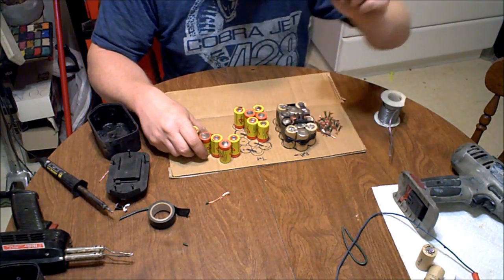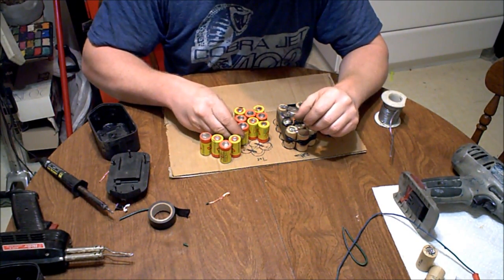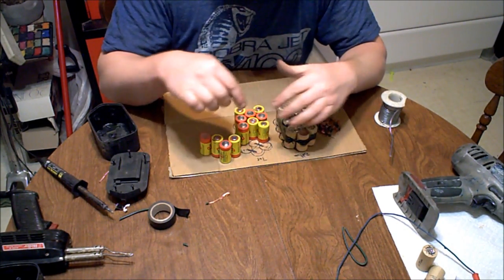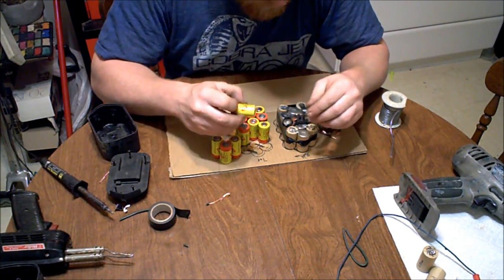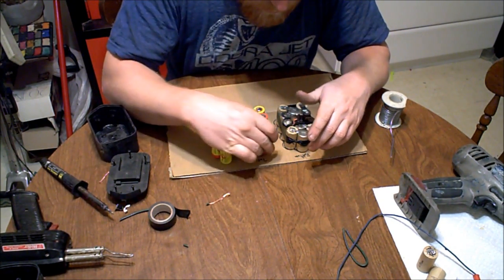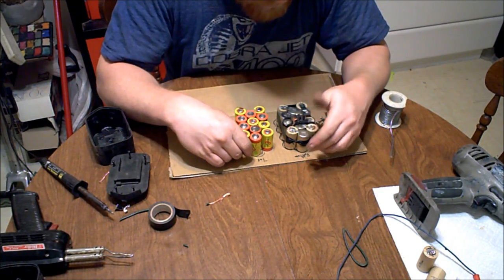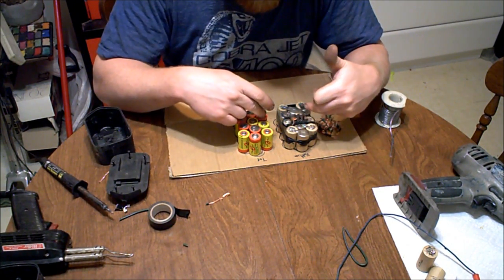I drew it out here but you can just set your old battery pack right next to you. Don't cut it apart — we'll need the top bracket piece off of it, but the rest we don't really need to worry about. Double check: negative, positive.